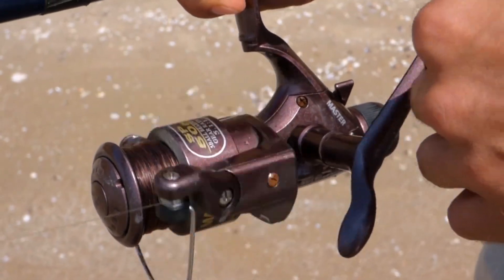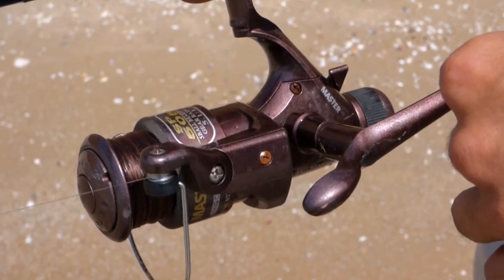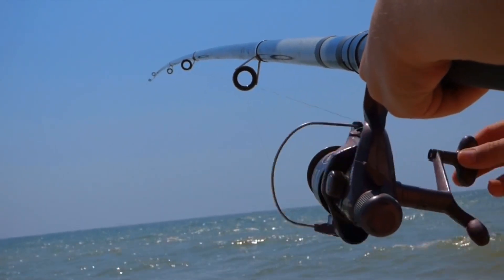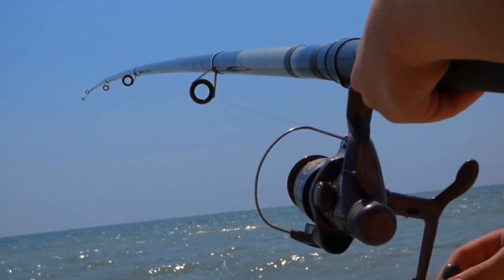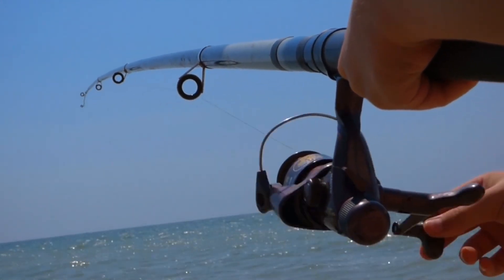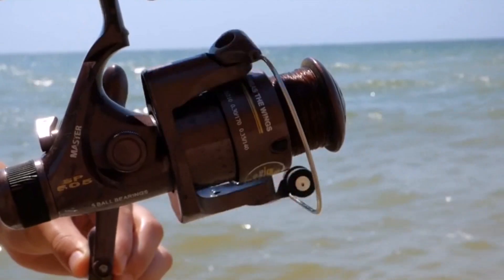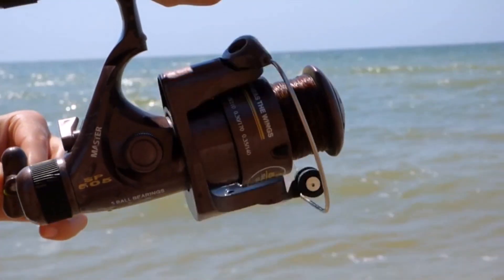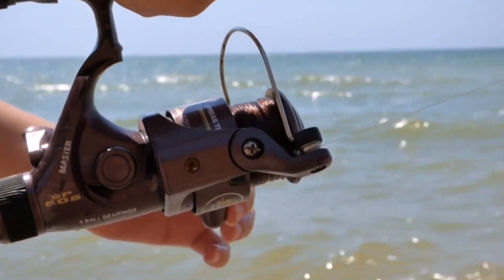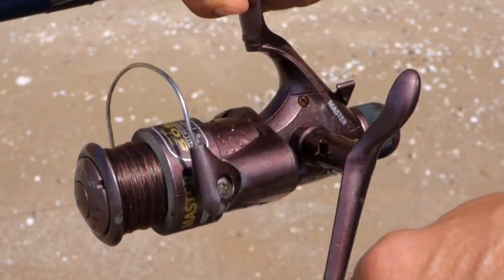Welcome back to our channel. Today our video is Best Anti-Backlash Baitcasting Reel Part 1. A lot of anglers prefer to use an anti-backlash baitcaster because time and again it has proven to be effective. But this only holds true if you have the best anti-backlash baitcasting reel. That's why we took the time to research and list the 5 best anti-backlash baitcast reels you could make use of. Watch our video guide and you can pick the perfect anti-backlash baitcast reel for you.